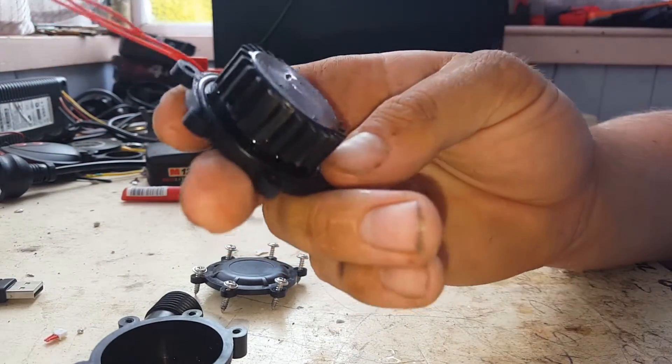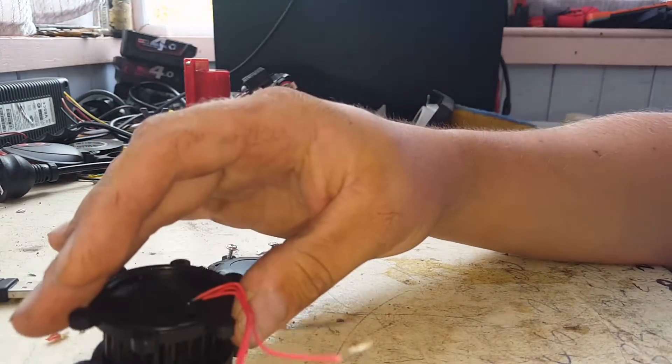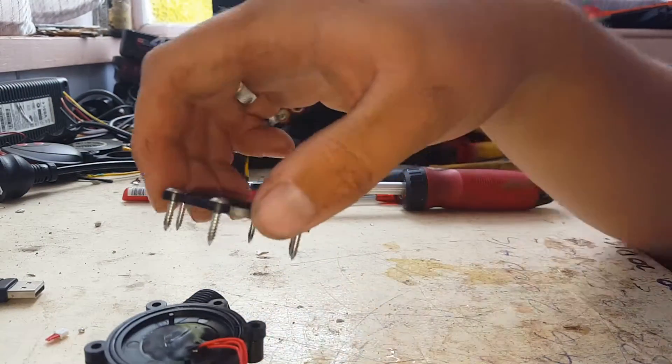Pretty happy with the way it sealed — it certainly didn't leak or anything when we were testing it. Goes together fairly easily.